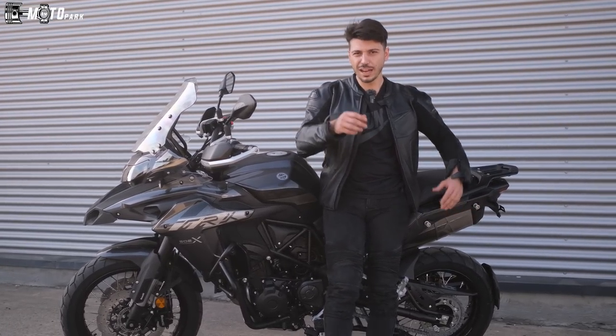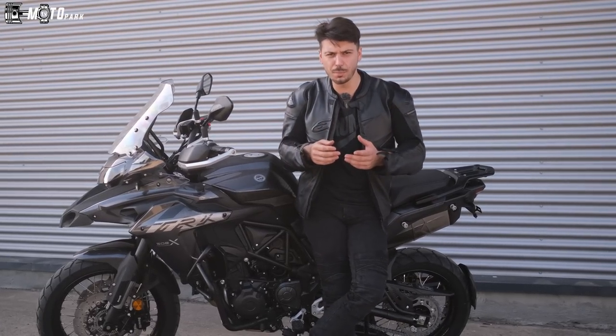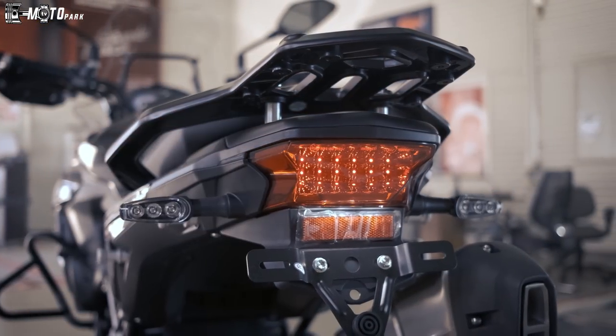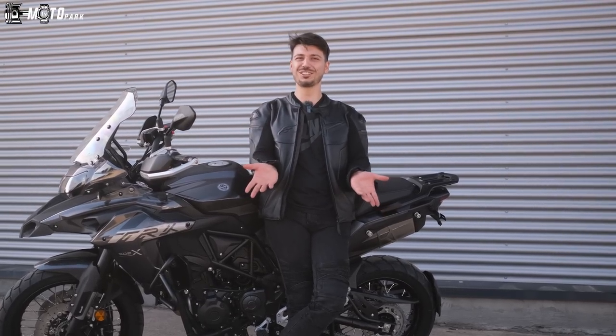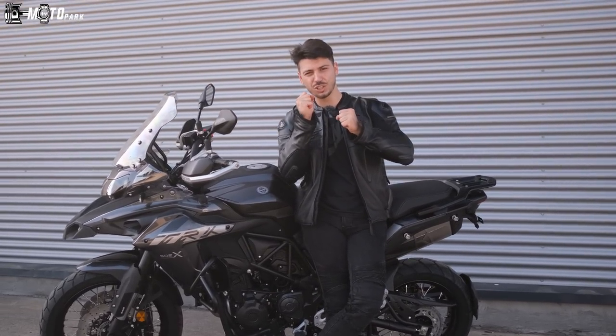Gerçekten adam buraya çantaları oturtacak yerler yapmış, tablasını koymuş, sinyallerini LED yapmış. Yani boş bir motor değil. Bundan sonra yer değiştireceğiz; Tuna çekecek, ben anlatacağım.